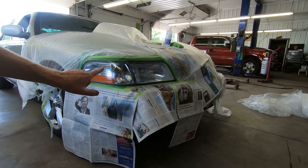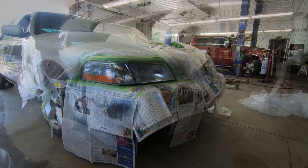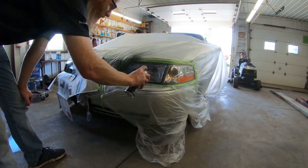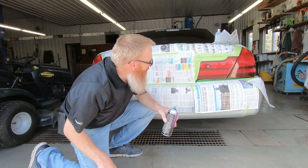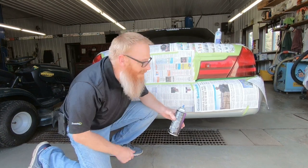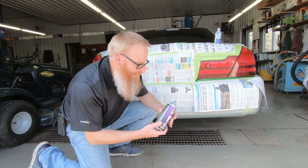That's all we're going to do for that first coat. I'm going to go around the other side and do it. Now we're ready to give the back a spray and see what kind of difference it makes when you're painting on an already darker surface. Let's do it.